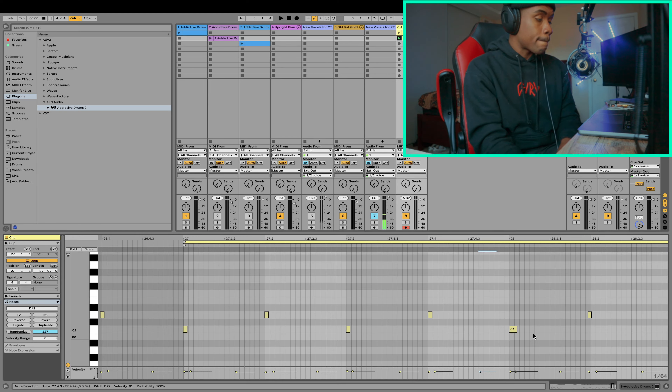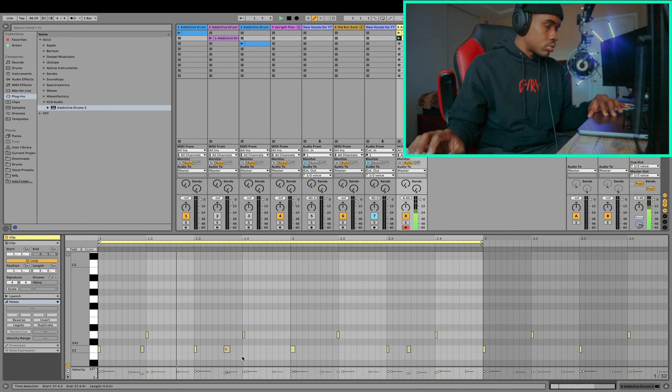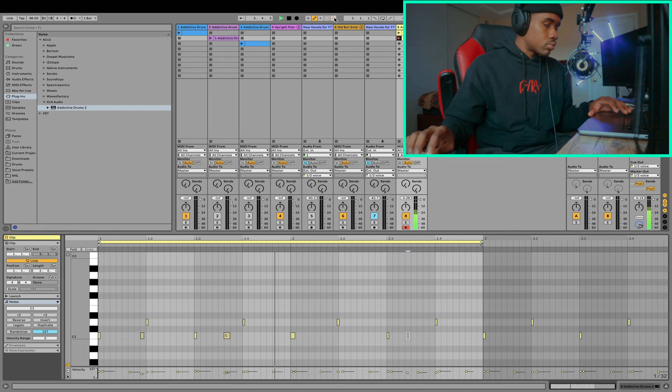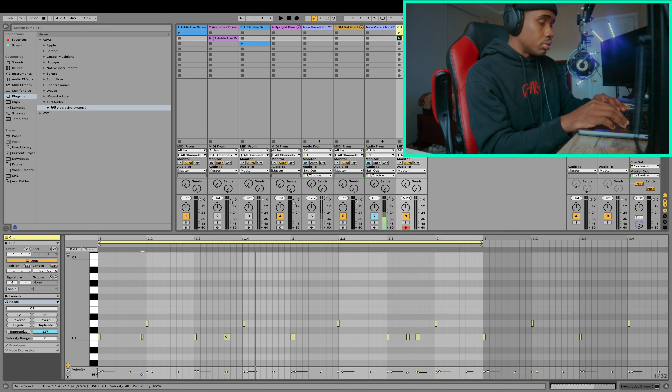Hi-hats are sounding good, the snare is sounding good, and the kick is sounding good. Now what I'd like to do is add some ghost notes. Ghost notes are really important because they add spice to your drums. I'll start with the kick, then go to the snare, and after that, if I feel like there are too many ghost notes, I'll start subtracting some of them out. Those are sounding pretty good. Let's go ahead and lower some of the velocities of these ghost notes because you typically don't want your ghost notes to be too loud — preferably quieter than the main notes that carry the groove.